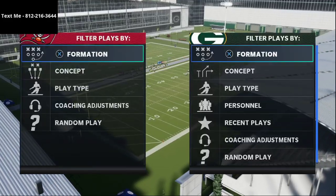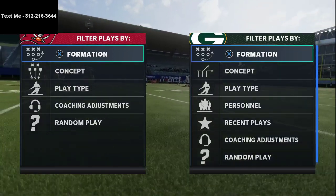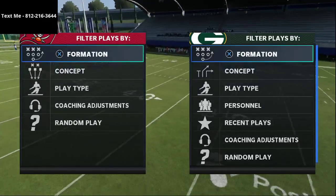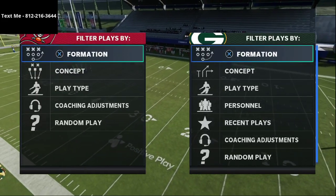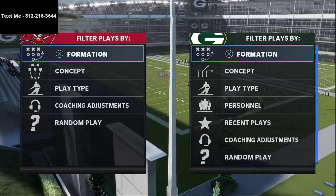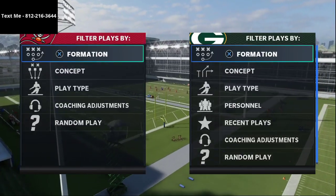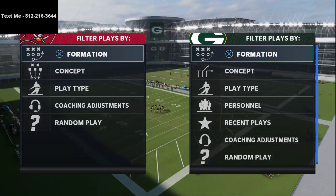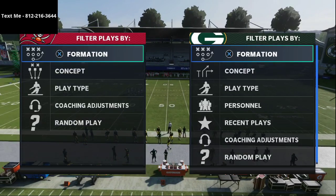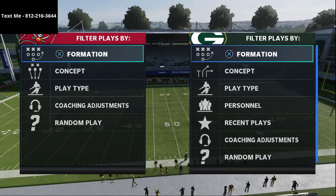In this video I'm going to show you one of the most effective formations in the Run Heavy playbook in Madden 21. My name is Cody, and my channel centers around getting better at Madden 21. Today I want to show you a supplementary formation that you can use alongside the Bunch Tight End that will make this offense even more effective.